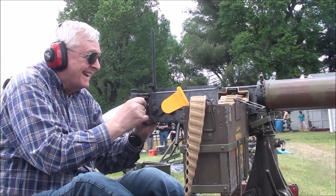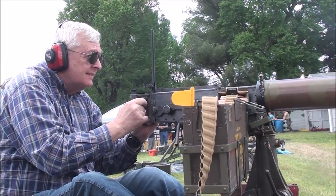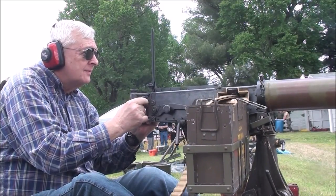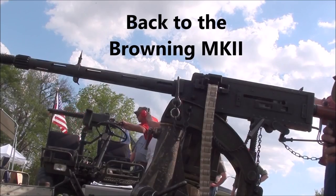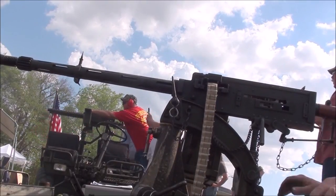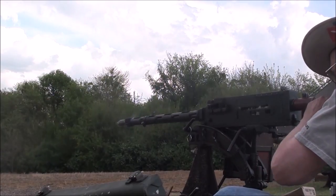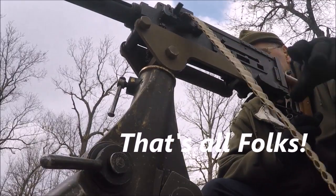And you are now ready to go. That's it for you.